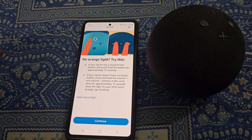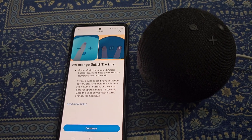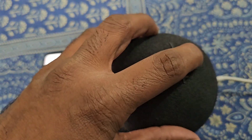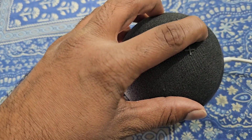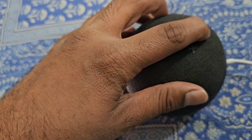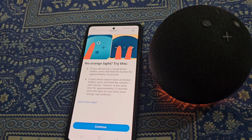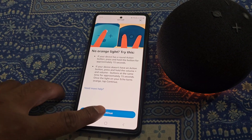Right now it is not showing any orange light. For this, you will need to press and hold the Action button for a few seconds until you see an orange light like this. Now tap on Continue.